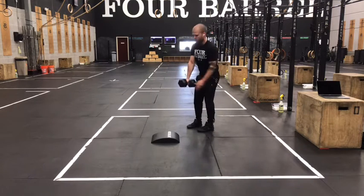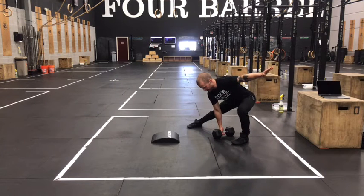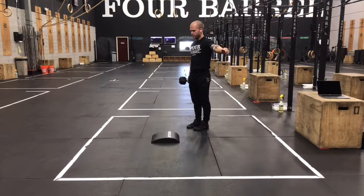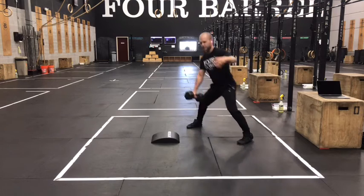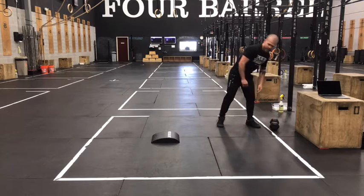On that lateral deadlift, we'll start with the dumbbell in suitcase position, other arm extended — this is the arm we're stepping towards. We're going to bend that leading leg, pushing those hips back, keep that trailing leg straight, and then as we stand, squeeze belly and butt. We'll go one on the right side, one on the left side to get to two in round one, and then once you get to that round of four, two on one side and two on the other. Just keep splitting your reps in half per hand as you climb.